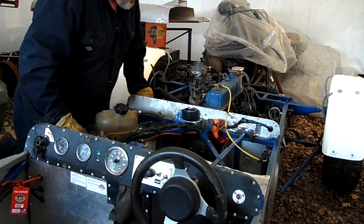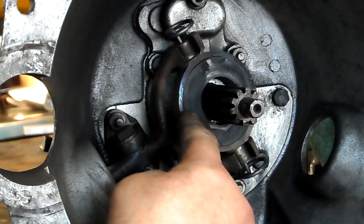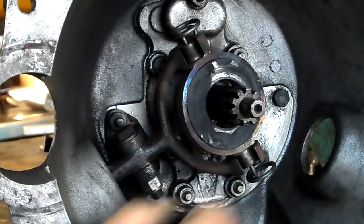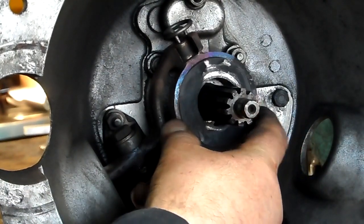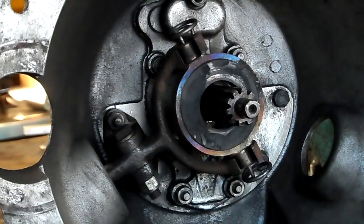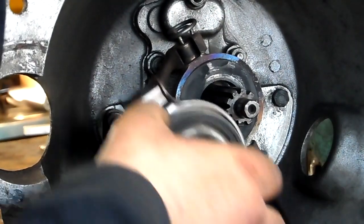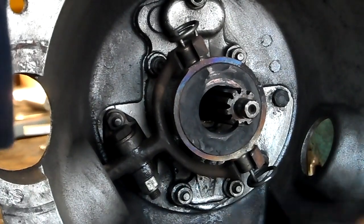I need to check the gear ratios in my gearbox now. Well, there's part of the problem — the graphite insert in the clutch release bearing has shattered. The face is all smashed away and powdered in the bottom. I must have been abusing it slightly. That'll definitely need to be replaced. I don't know if it's possible to fit a later bearing-type one, but I wonder if I can modify something to fit a bearing in there, because that's not good.